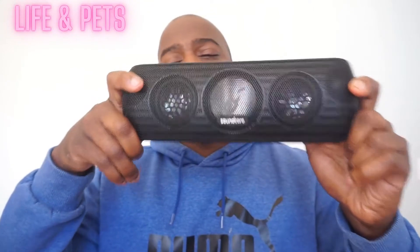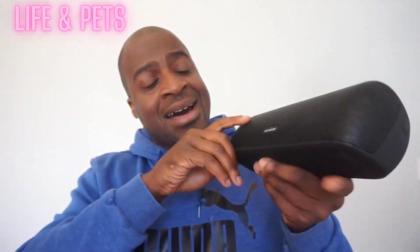What is up guys, it is your man Josh from Life and Pets. I am checking out this amazing Motion Plus speaker here by Anker. This has the high resolution audio, and the sound on this is absolutely amazing.